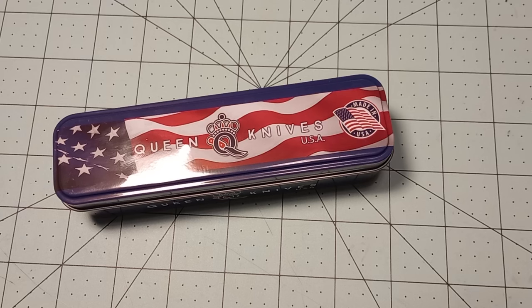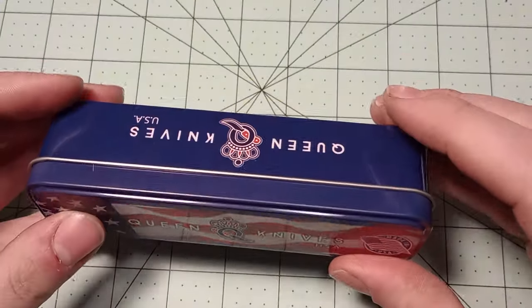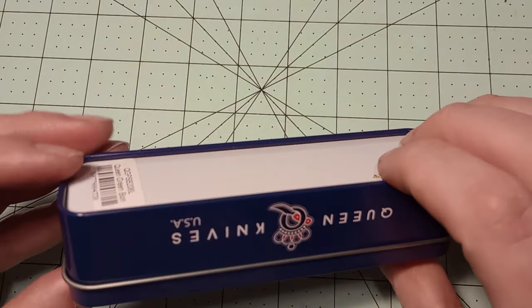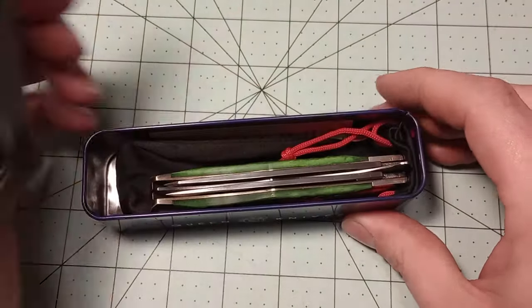In front of me here, I have another one of these mysterious USA Made Queen knives, as it says proudly on the metal tin with the large American flag and the Made in USA marking on it. These tins are kind of cool. I'll probably keep these tins just because they're kind of neat. It's nicer than a box, but I'd rather get charged less on the knife and not have a tin.